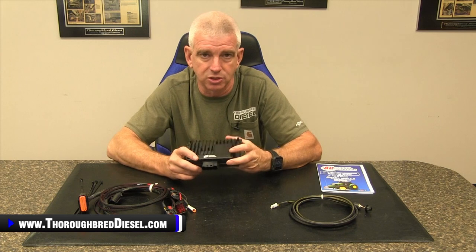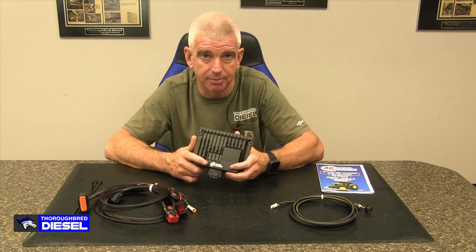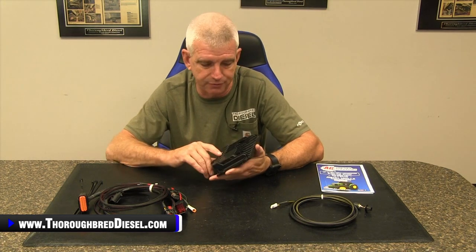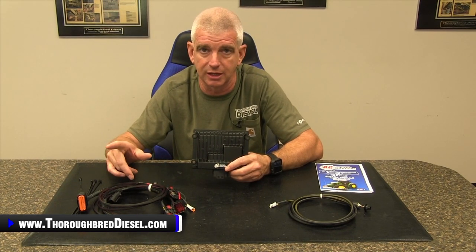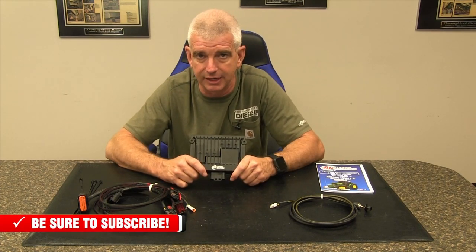Definitely check out Ag Diesel Solutions — you guys with common rail tractors who want to bump the power up and save a little bit of money. Even on big operations with big combines and bigger tractors, they have modules for a plethora of Ag platforms, sprayers, and common rail diesel engines. Check them out on our website, thoroughbreddiesel.com. Ag Diesel Solutions also has a couple of apps — one is basically a shopping app where you can search for Ag Diesel Solutions in the Apple store to see fuel and money savings from the module, and another app for Bluetooth connectivity. Check out our installation video on the 5090E John Deere. Thanks for watching.